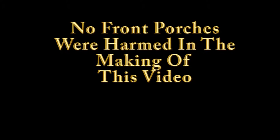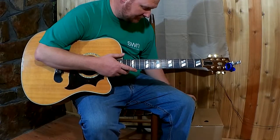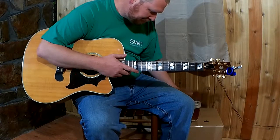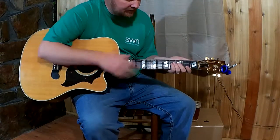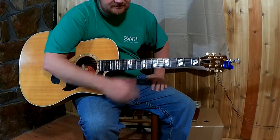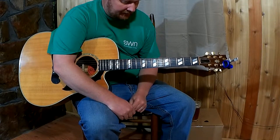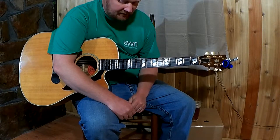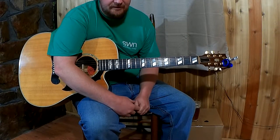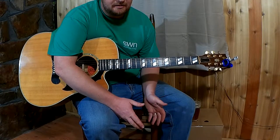Bar chords - there's really no magic bullet, you just gotta practice like crazy. They seem so freaking hard at first. If you can learn some bar chords in six months, that would be awesome, but realistically, practicing every day, it's probably going to be about a year before you can really play them.